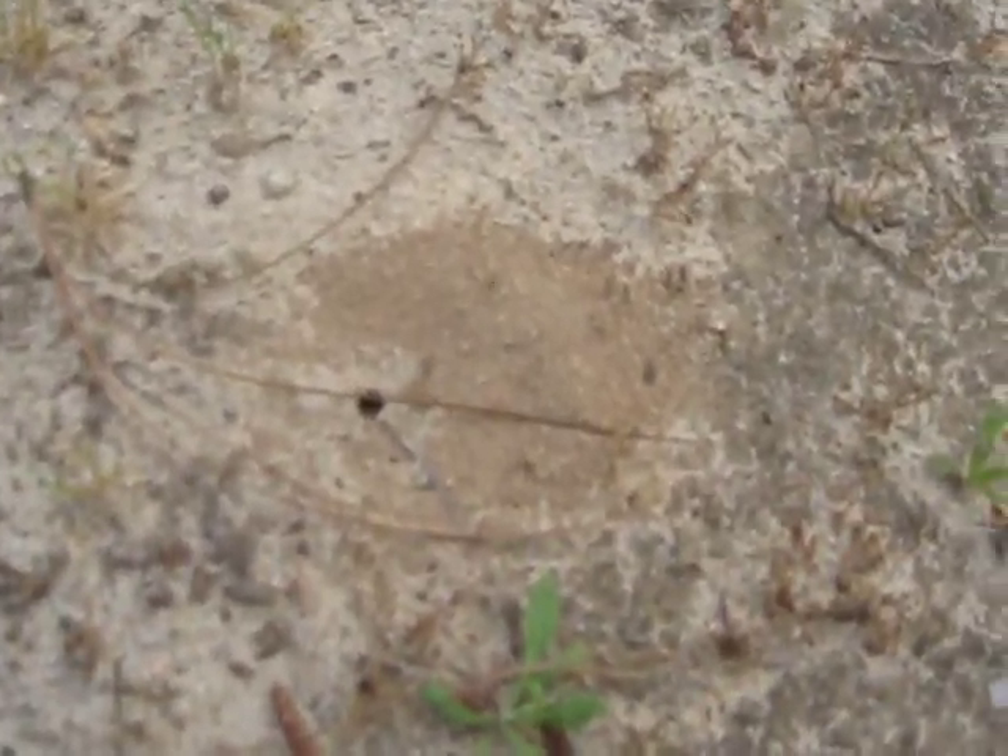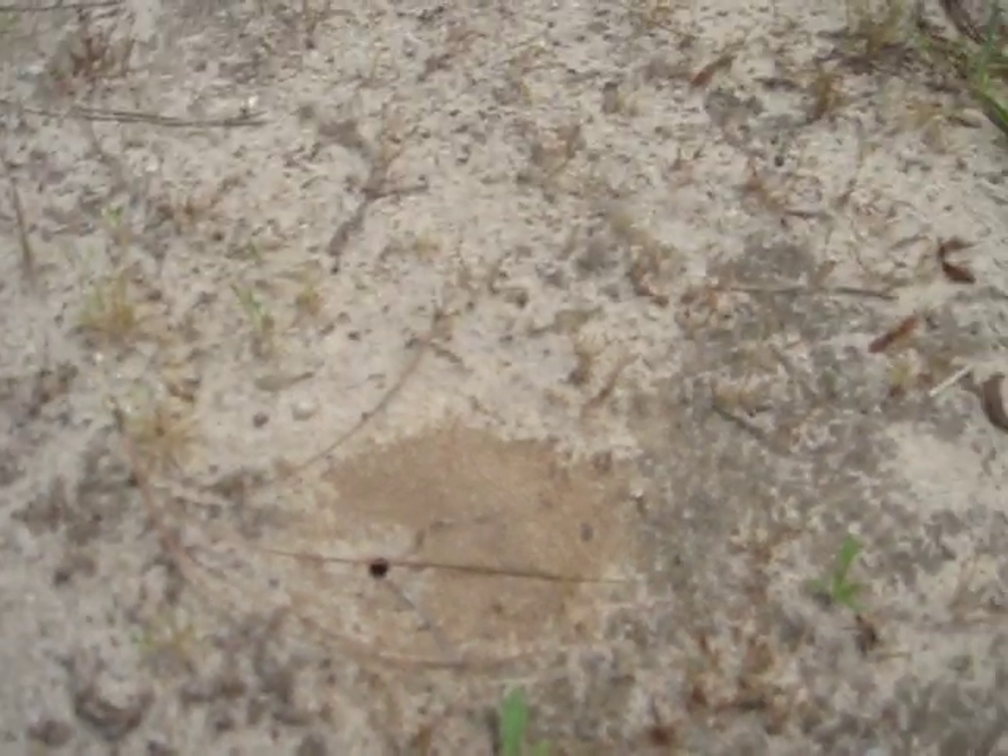So here we have our ant hill. It's not a very big one, but it was really the only one I could find. And there's some ants running around in there. Hopefully none of them will try to climb on me.